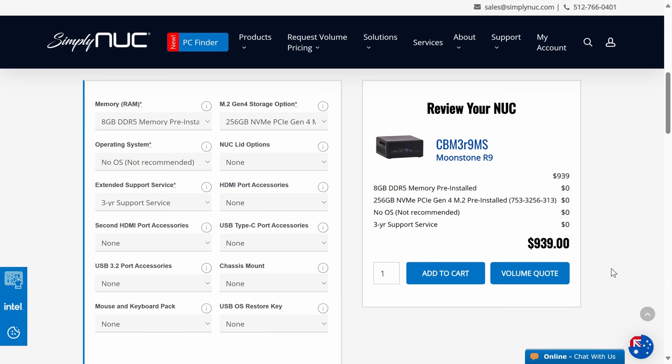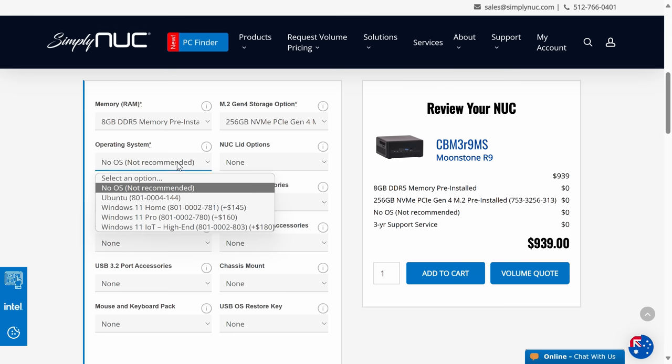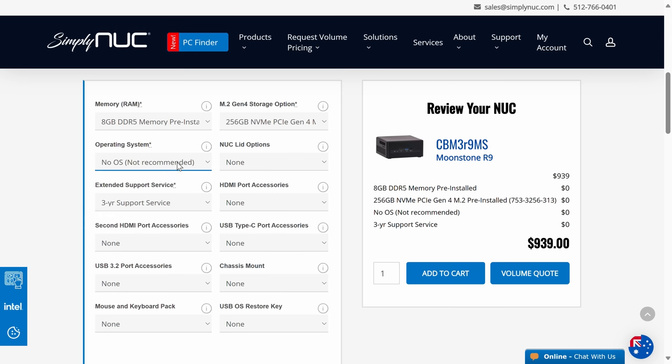You can customize the Moonstone R9 on the SimpliNUC website with plenty of options, including lids with additional port expansion. The price for this mini starts at $939 USD with 8GB of DDR5 and a 256GB storage drive.